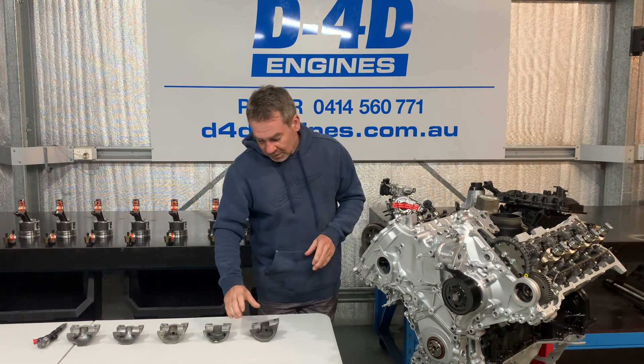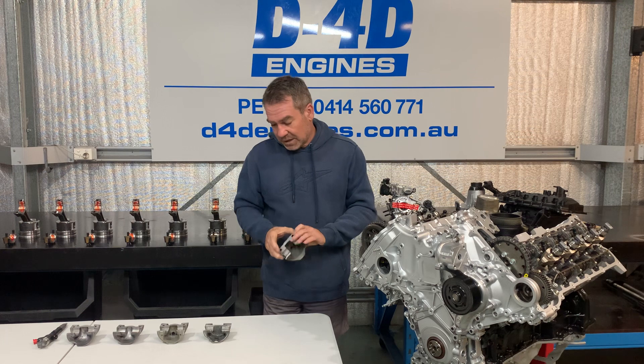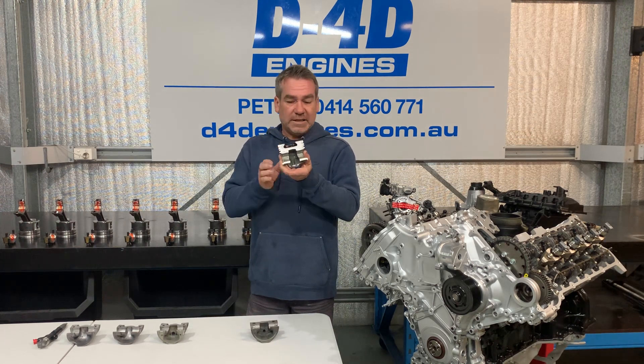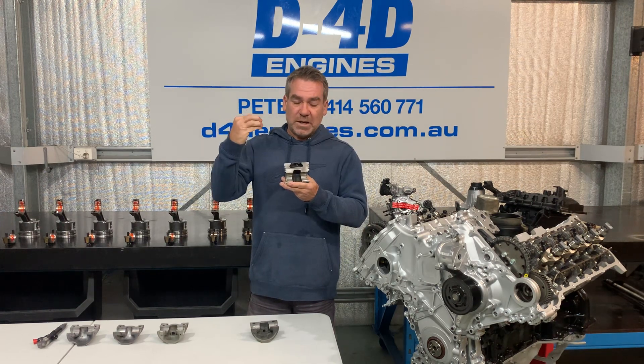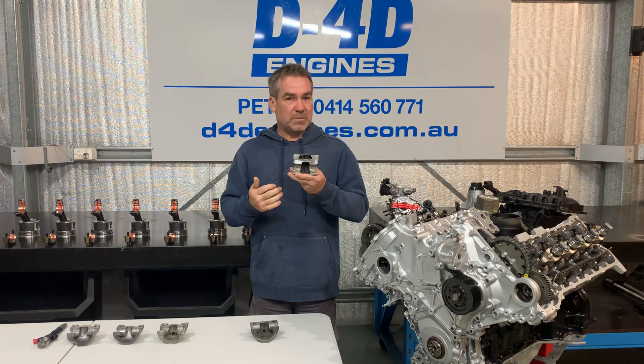This is indirect injection obviously, so your pre-combustion chamber is in your cylinder head. Once they went to direct injection — this is an 80 series 1HDT piston — the combustion bowl, instead of being a pre-combustion chamber in the cylinder head, turns into the top of the piston. But this is, once again, pre-Euro spec.